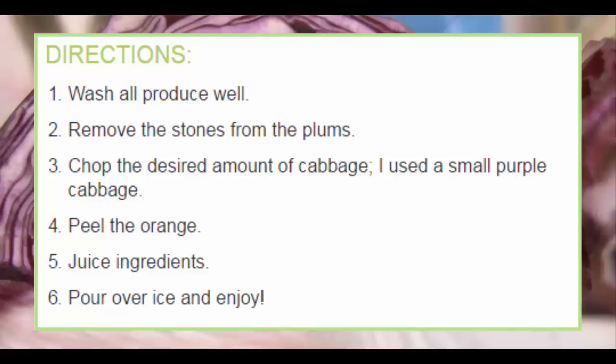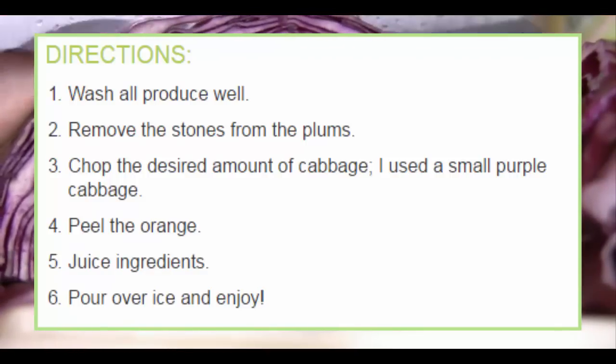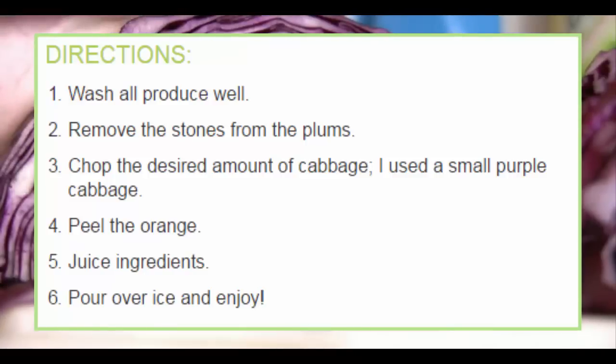Directions: Wash all produce well. Remove the stones from the plums. Chop the desired amount of cabbage. Peel the orange. Juice all ingredients. Pour over ice and enjoy.